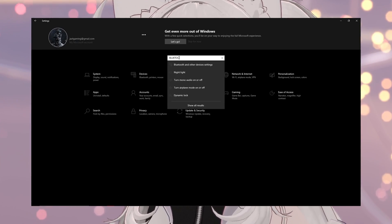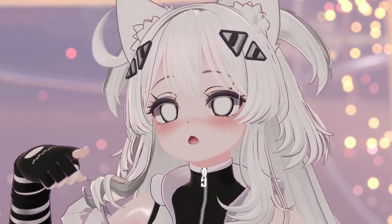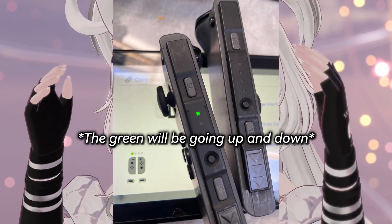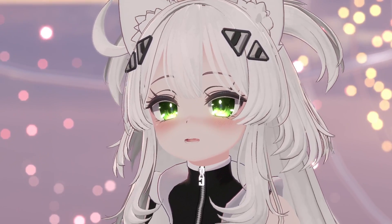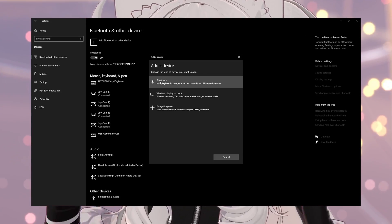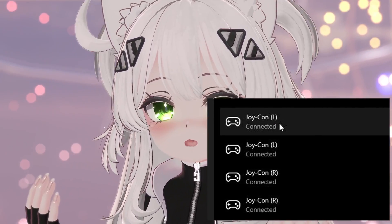Now let's get to connecting our Joy-Cons. Go into settings and go to your Bluetooth settings. Head over to your Joy-Con you want to pair, take it off your Switch, and click the sync button. Hold that down until it starts blinking — you'll see the green dots start flashing. After it's flashing, go back to your PC's Bluetooth settings, press Add Device, click Bluetooth, and you'll find an input listed as Joy-Con L or Joy-Con R. It doesn't matter which one's left or right. Repeat this process for all the Joy-Cons you want to use.